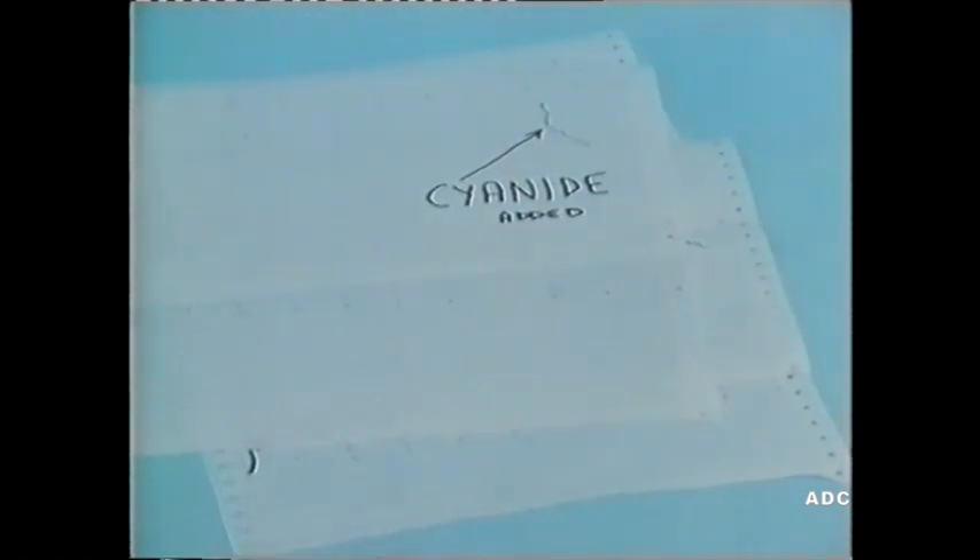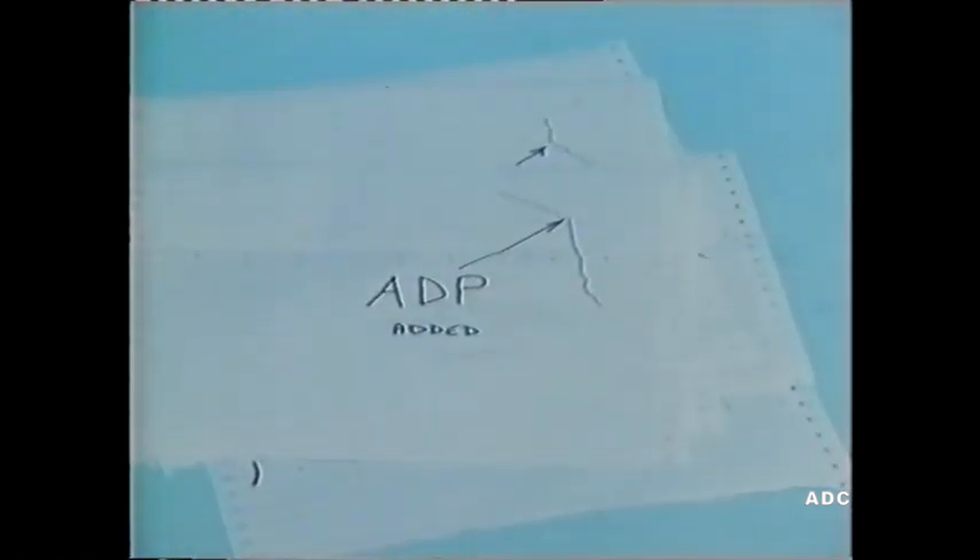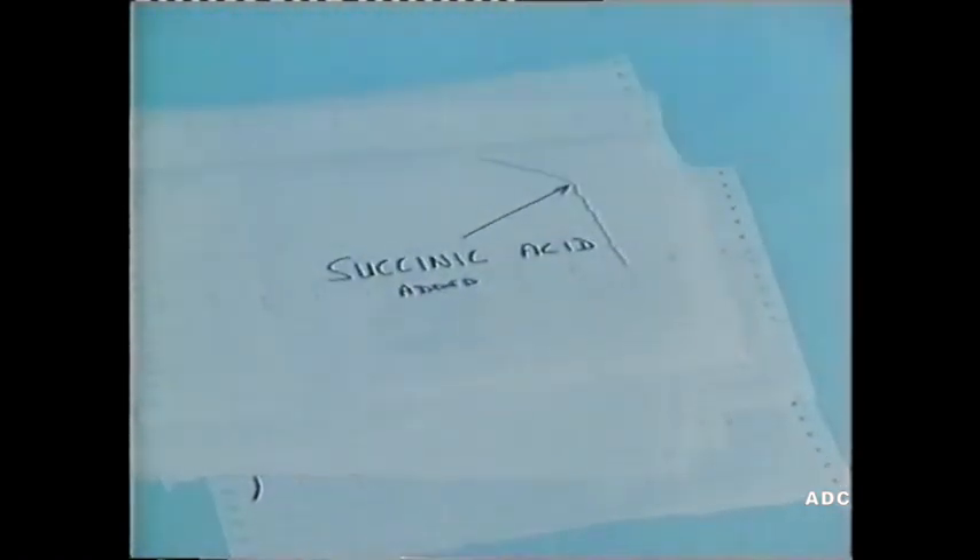You should now read the notes provided in the experiment booklet, and look again at the results of these experiments. What do they tell us about the action of mitochondria in the metabolism of the living cell?